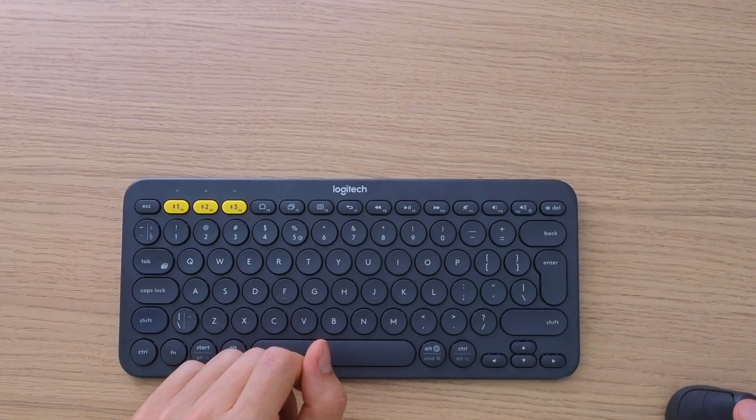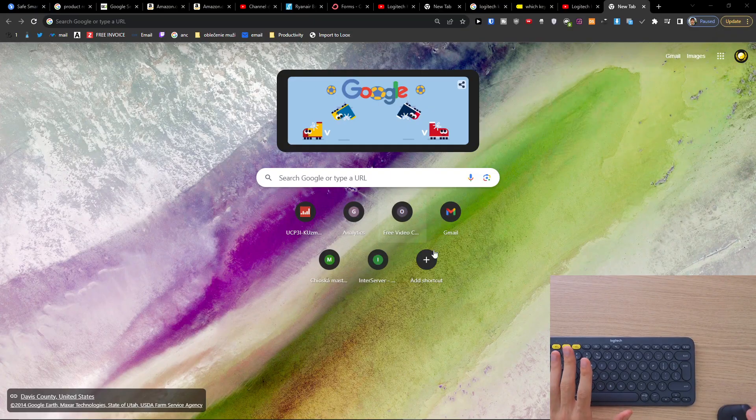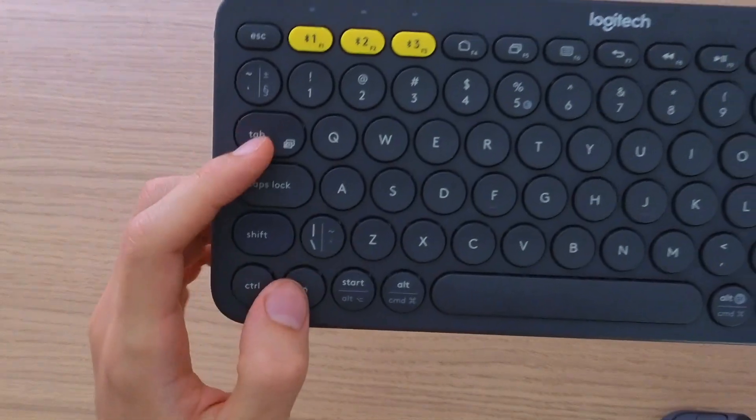Hey there guys, my name is Marquez and in this video I'm going to show you step by step how you can easily take a screenshot or print screen for your Logitech K380. Right now we are here — this is the page that you want to screenshot. What you want to do is press Fn and Tab at the same time.